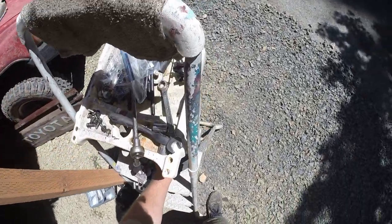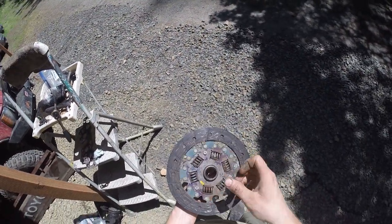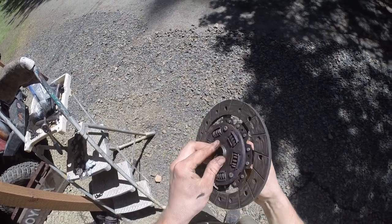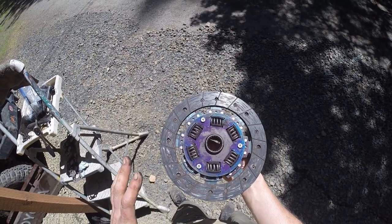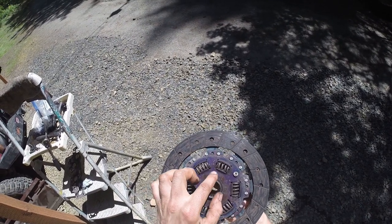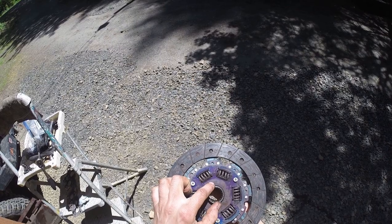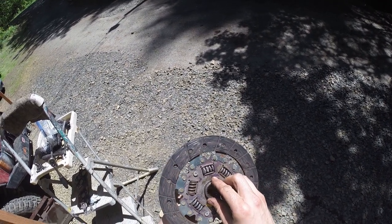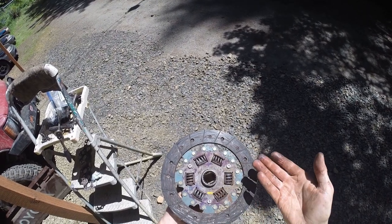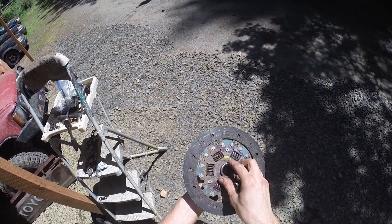The clutch looks brand new. The throwout bearing and pilot bearing look brand new and feel brand new — still got a little bit of grease on them. It looks damn near close to brand new on both sides, all evenly worn, still has the grooves. It looks like every other brand new clutch I've ever put in. I preemptively purchased an Exidy clutch set, so I may just run this one or the new one. Either way I have an extra. The brand marking says T-NKK — some people think that might be like a Pro Comp clutch or maybe AutoZone, but I'm not sure.